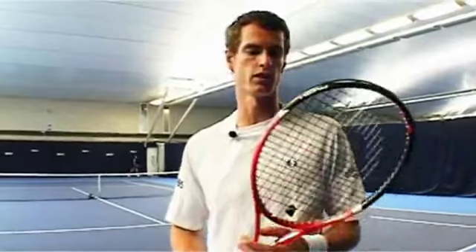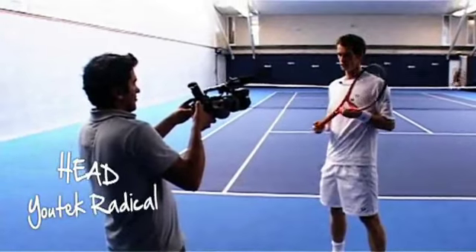Hi guys, I'm Andy, just in London, just now in the middle of a training session with my new Head U-Tech Radical — this is it, it's a great racket.